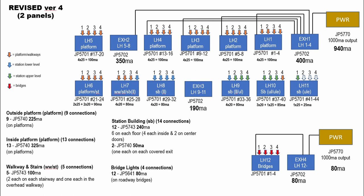The station building has 14 connections — there are six on each floor, four inside and two each on the center doors, and that's both on the bottom floor and the top floor. The main difference is on the upper floor there are covered walkways, and those have two of the stick-on 5740 lights. The bridge lights we'll worry about another time — they're a little different than the lights I used on the station building and the platform.